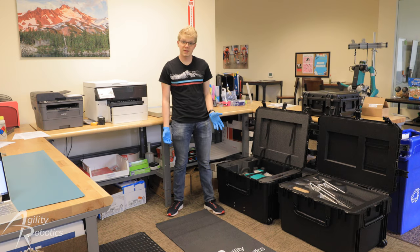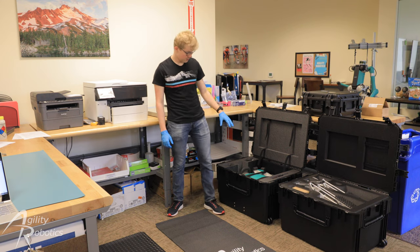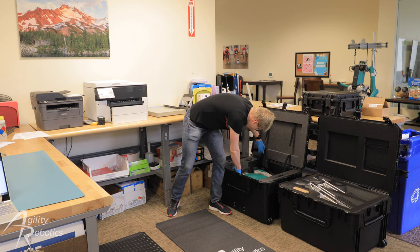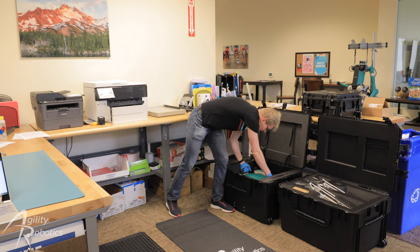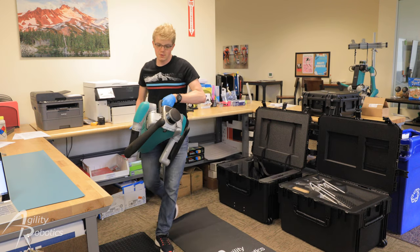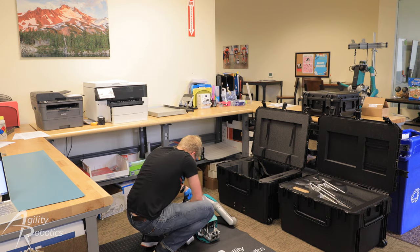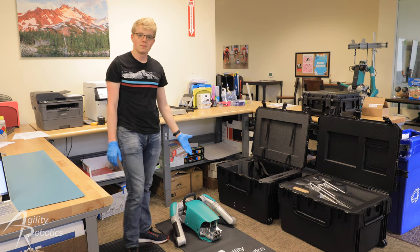Now that the workspace is set up, we're going to remove the robot's torso from its box. We're just going to unclip these two clips here. And then we can grab the robot by the handle and pull the robot up. What we're going to do is take this torso and lay it down on the assembly mat towards one end of it. Just like that.